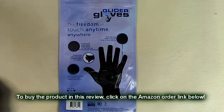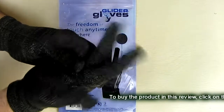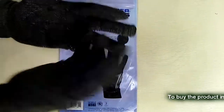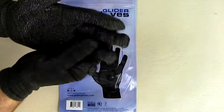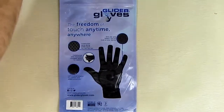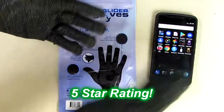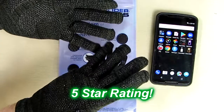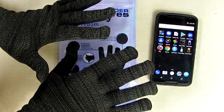So what's my overall opinion of the Glider Gloves? I think this is a great product. I love the comfort level and the warmth for such a thin material, and as I demonstrated it works excellent with my smartphone. I'm going to give this product a full five-star rating on my channel. I hope this video review helped you with your buying decisions. See you in the next video — bye!